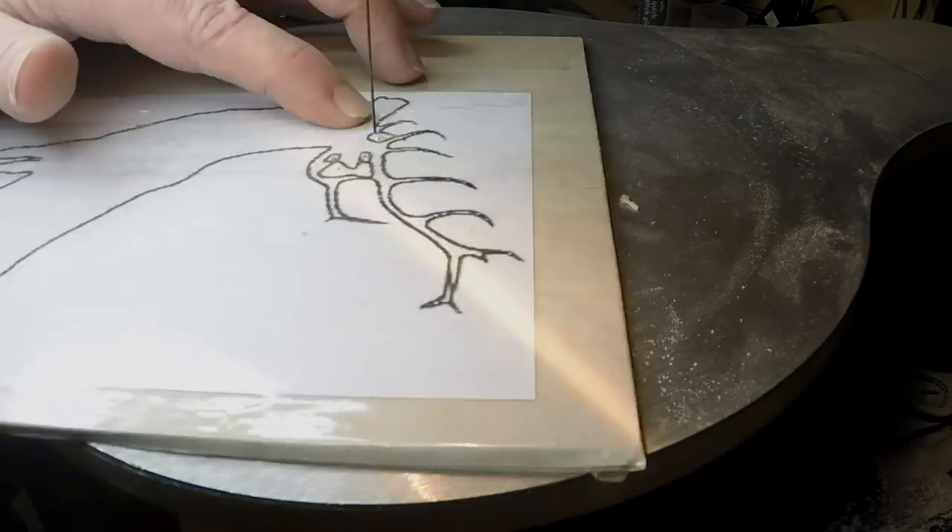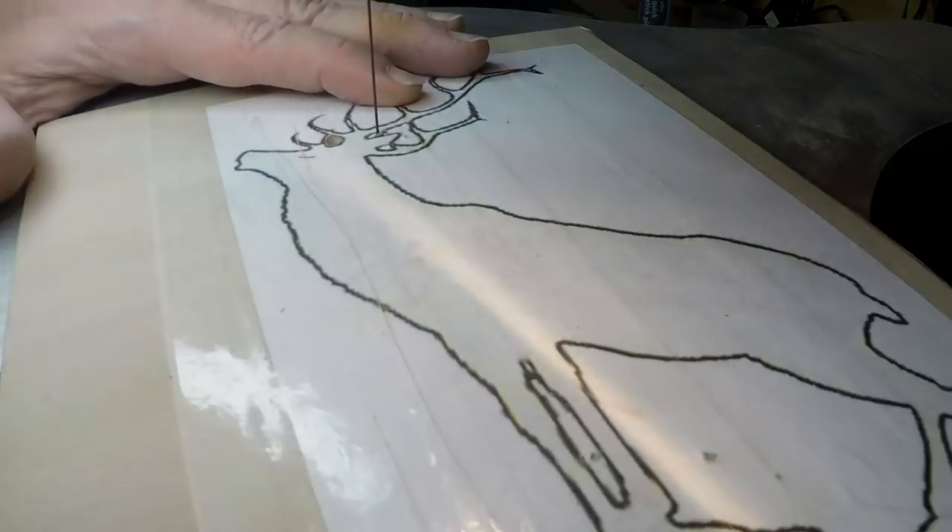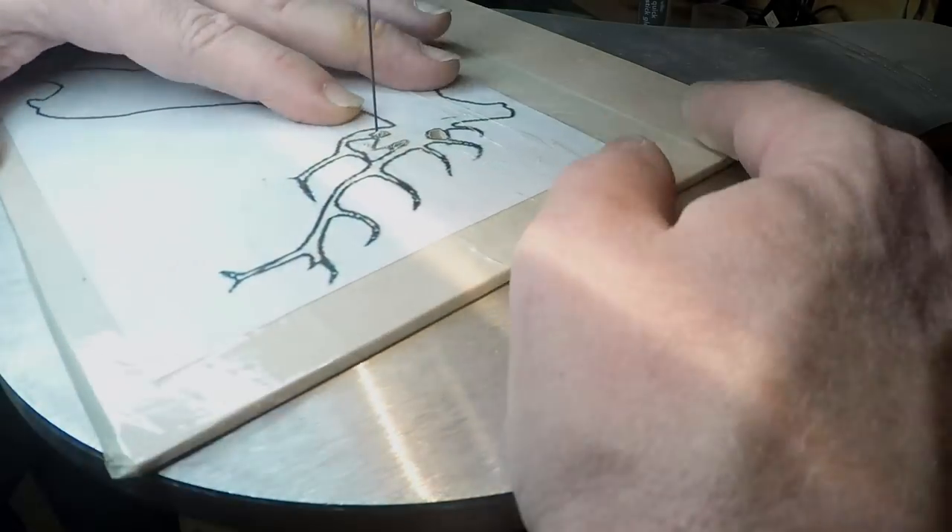For the stag I just drilled some holes on all the central parts so that I could just thread the blade through and do all the internal cuts.